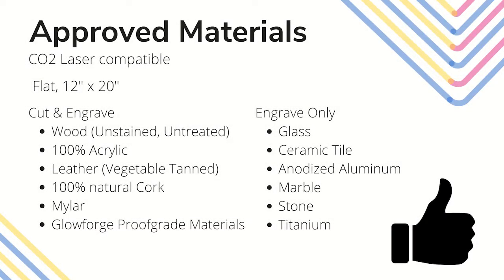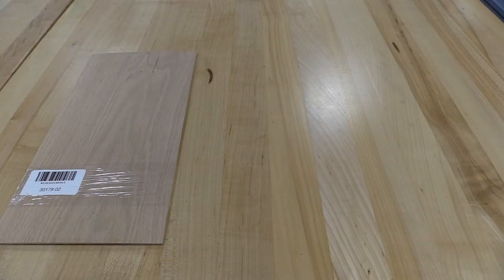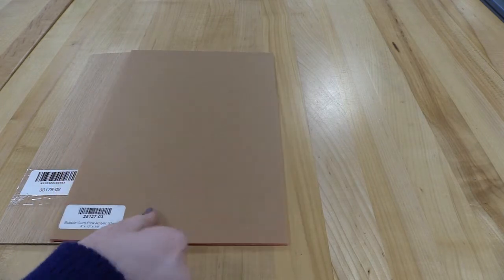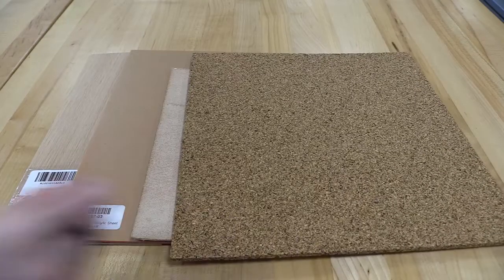The Glowforge works well with a variety of materials. It can cut and engrave the following: wood that is unstained, untreated, and unpainted; 100% acrylic; vegetable-tanned leather; 100% natural cork; mylar; and Glowforge proof-grade materials.